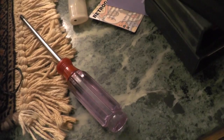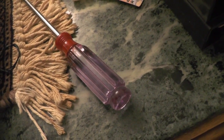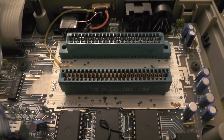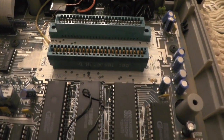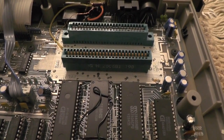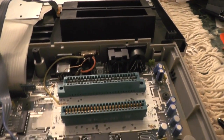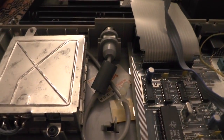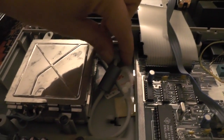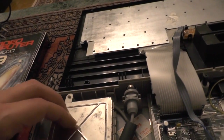Another interesting thing is those two slots are different — they used different connectors for some reason. I have no clue why; maybe one of those two got replaced. Another weird thing is the RF output: it's actually a usual RF cable that comes out of the modulator — that is the modulator.